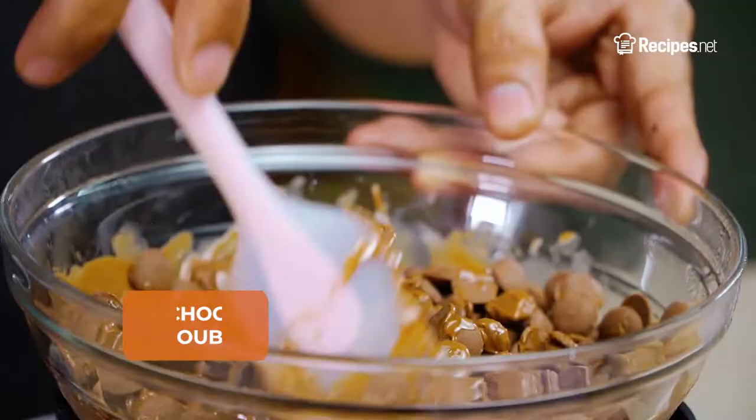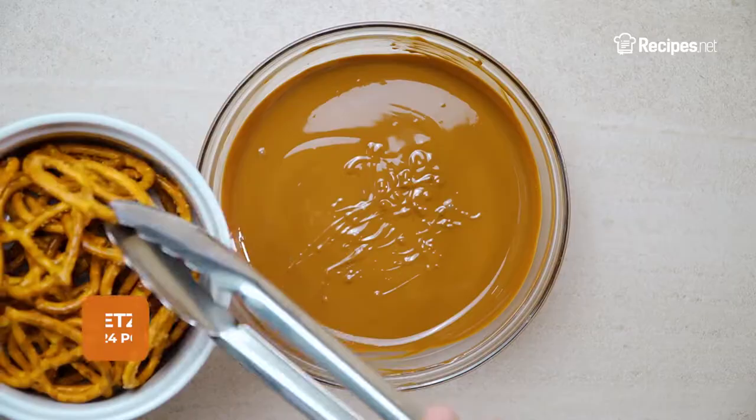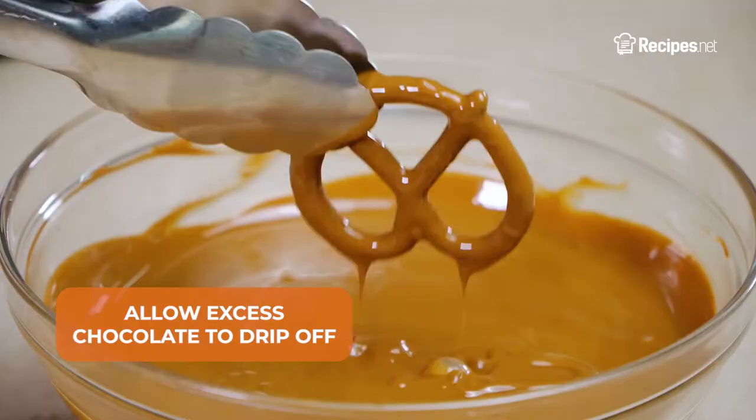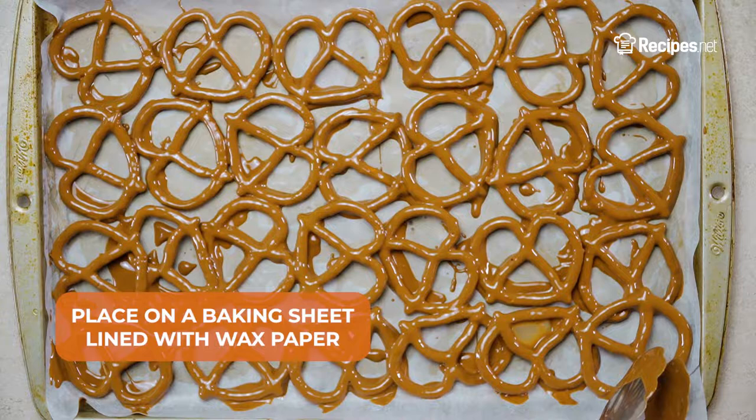Start off by melting the milk chocolate candy melts using a double boiler. Mix until fully melted, then dip in each pretzel. Allow the excess chocolate to drip off, then place them on a baking sheet lined with wax paper.